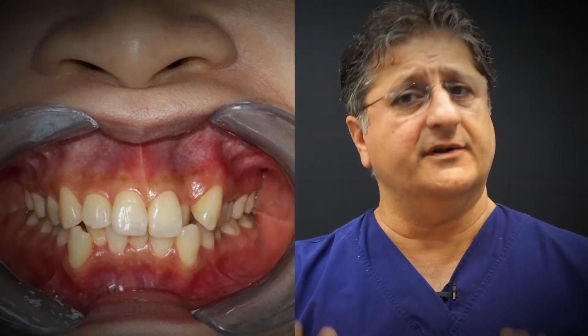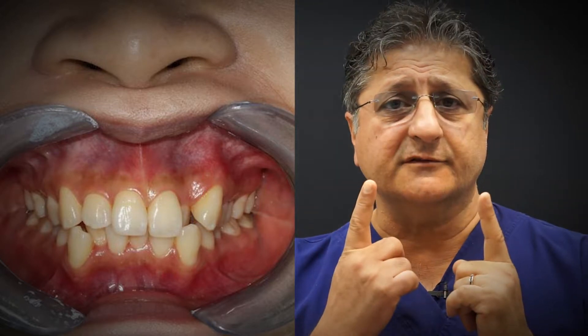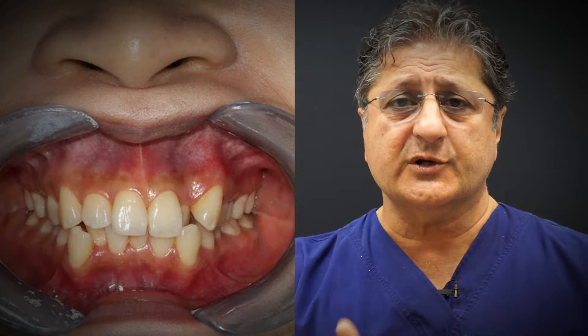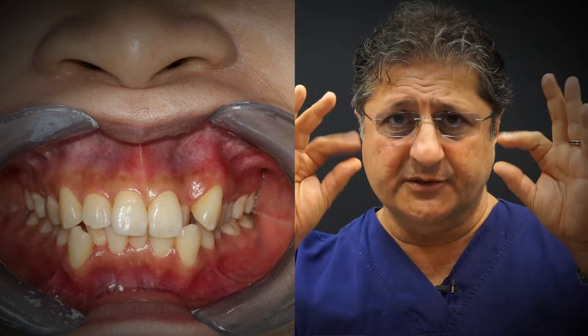This patient presented with severe crowding on both upper and lower arches. As you can see in the picture, she has a very narrow upper arch and very narrow lower arch. There is a crossbite on both sides of the mouth — the lower teeth are in front of the upper teeth — and there is also a crossbite generally on both arches when they meet together.